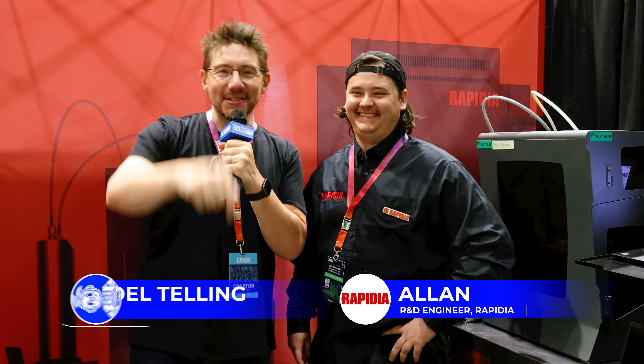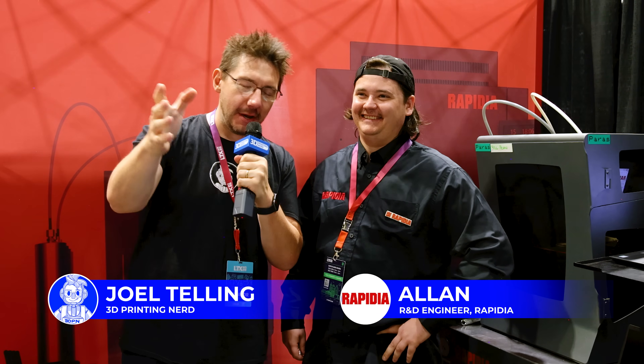Hey, it's Joel. LTX 2023, spring break capital of the world. I'm at the Rapidia booth with my buddy Alan. The LTX is going awesome today.